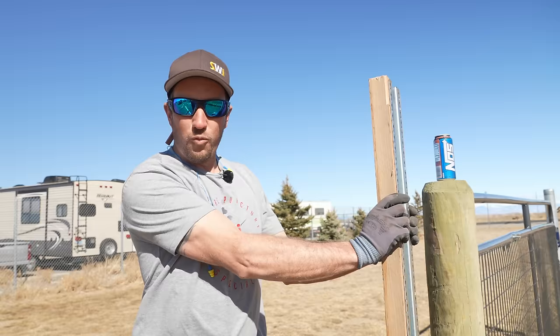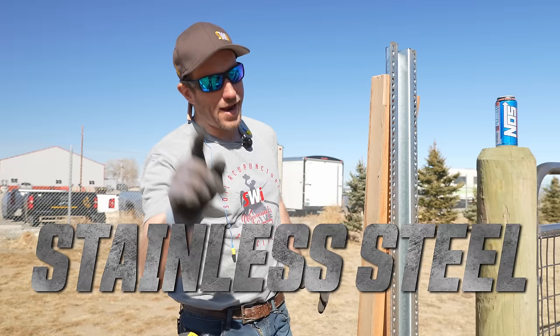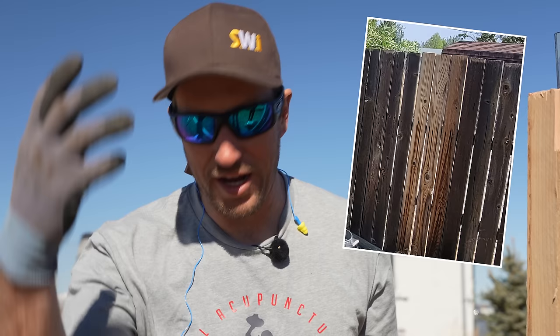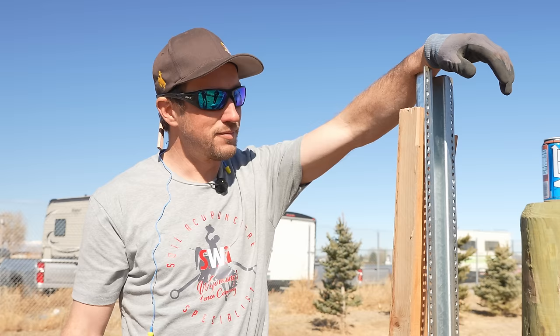For the screws and hardware on the cedar fence, everything is going to be stainless steel. Why? Because cedar has something in it called tannic acid. If you've ever seen somebody put up a brand-new fence and a month later it's got those nice black streaks down it, it's because they didn't use stainless steel hardware. All of our screws are stainless steel and all of our nails are stainless steel as well.